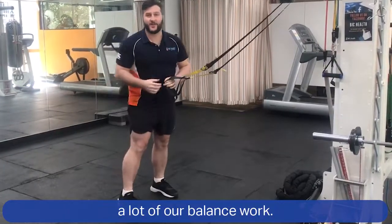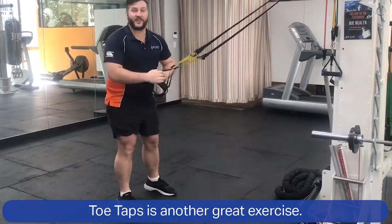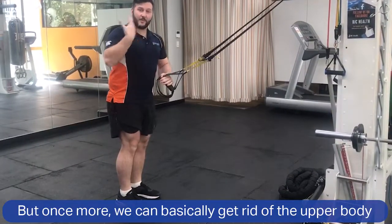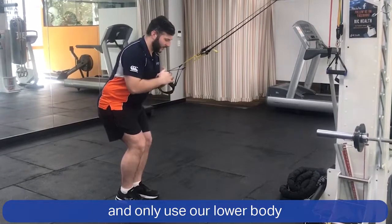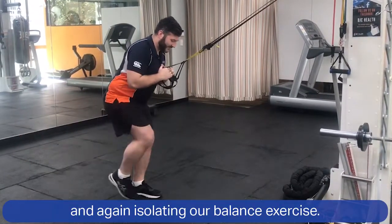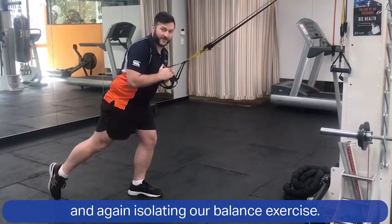From there we also like to train a lot of our balance work. Toe taps is another great exercise, and once more we can basically eliminate the upper body and only use our lower body by holding on to the TRX, again isolating our balance exercise.